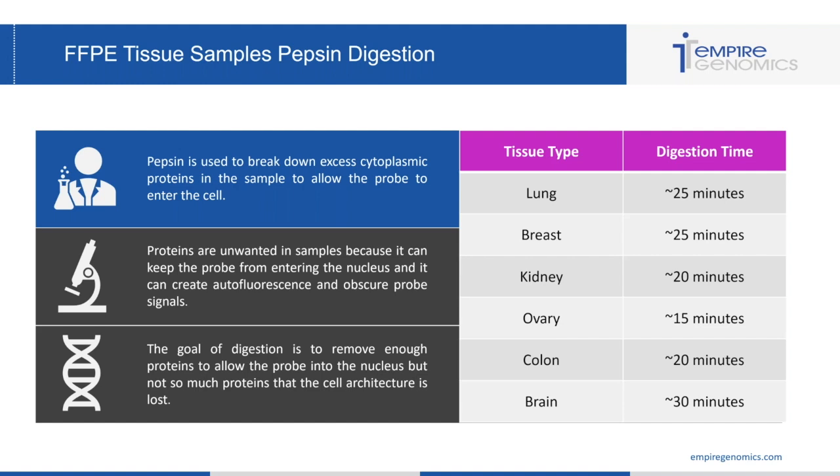This is a good time frame to consider if you're using tissue types like lung, breast, kidney, ovary, colon, or brain. I always suggest checking your cells under a phase scope after digestion to make sure they look okay. Pepsin is used to break down excess cytoplasmic proteins in the sample to allow the probe to enter the cell. Proteins can keep the probe from entering the nucleus and can create autofluorescence and obscure signals.